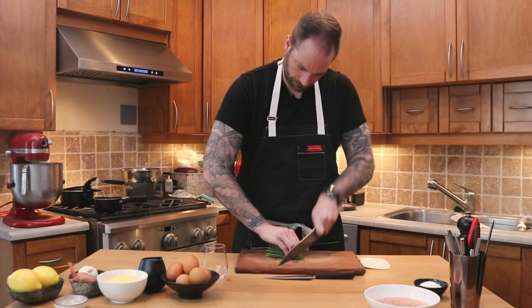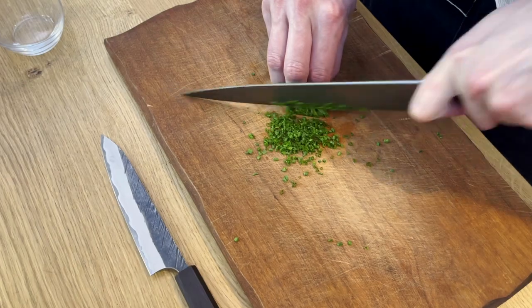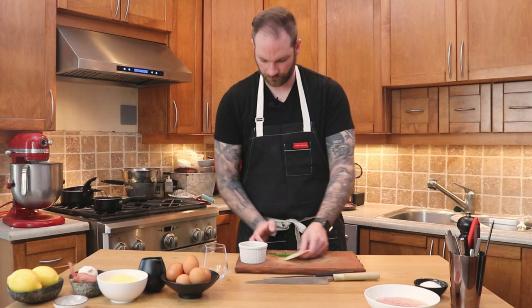Now let's cut the chives for the garnish. If you're new to the channel, please make sure you do the claw so you don't hurt your fingers. Make sure the knife is nice and sharp so you don't bruise your herbs. And that's about it for that part.